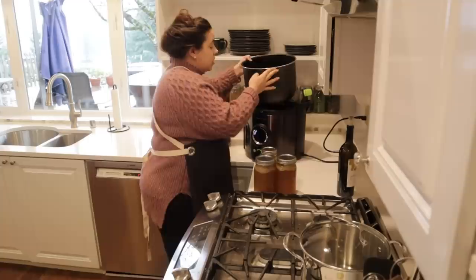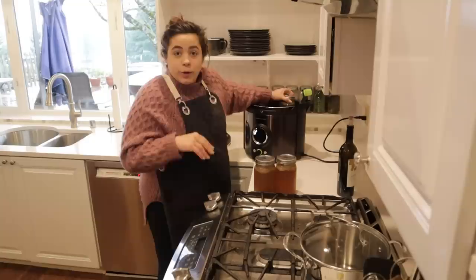It's early afternoon. Josh and I ate breakfast early and we're kind of hungry, and I want to get dinner going so that we can have an early dinner and then relax for the rest of the evening.